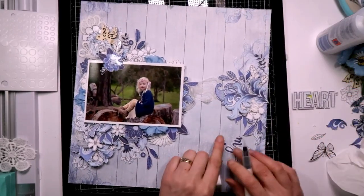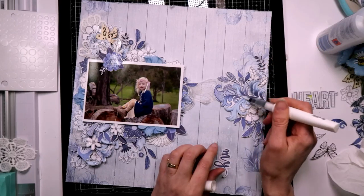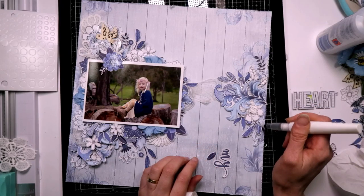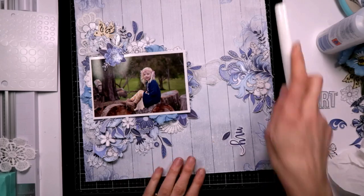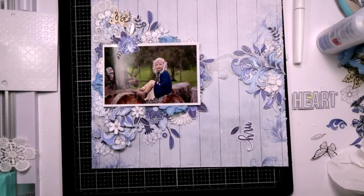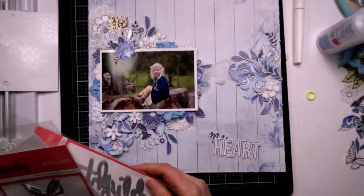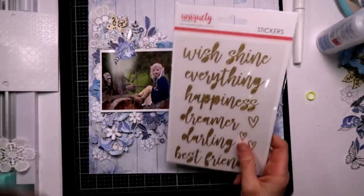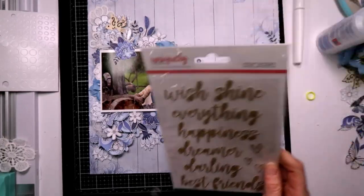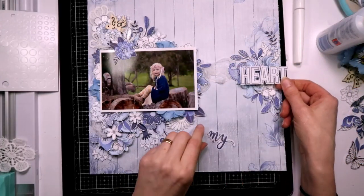This side over here - let's just do some of the clear. I do have a little helper here. I have got so many things I can use as titles with this collection. I've got 'Delight' which is beautiful, and I've got all of these: Wish, Shine, Everything, Happiness, Dreams, Darling. Or this one, my original one, which I wanted - 'My Heart'.